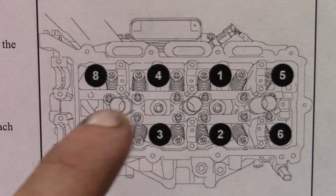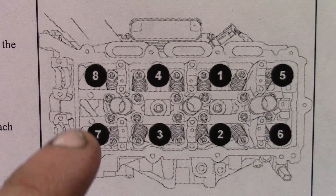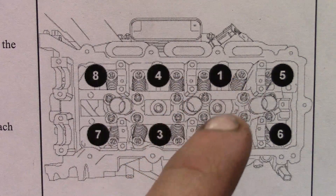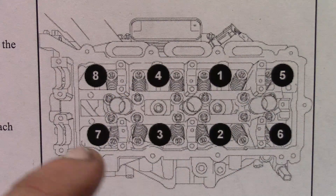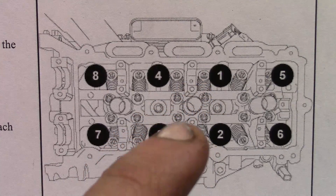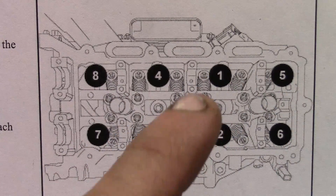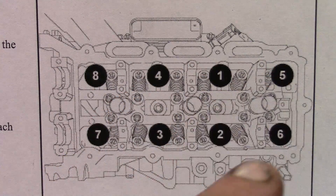This right here is the actual torque sequence for the head bolts. This is the left side head — you've got one, two, three, four, five, six, seven, and eight. Basically you're doing a spiral pattern going outward. That's what we're going to be following when we do the torque procedure, both with the foot pounds and also with the 130 degrees.